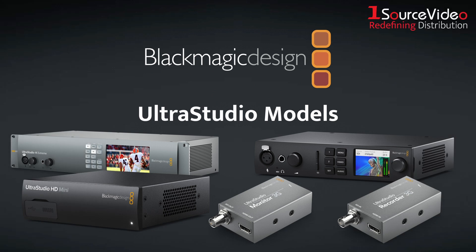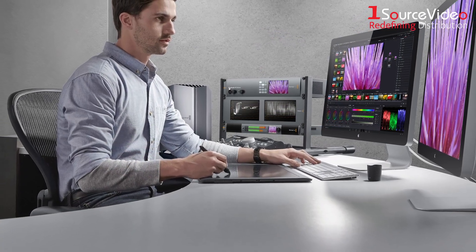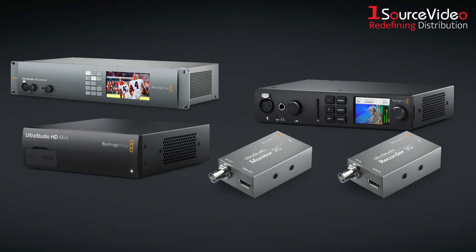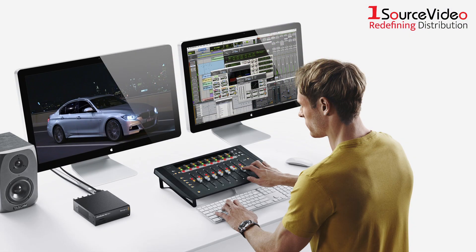Blackmagic Design's UltraStudio models let you connect Thunderbolt 3 computers to any video device to build high-performance workstations, output broadcast graphics, and much more. Each model provides unparalleled broadcast and digital cinema quality capture and playback, regardless of whether you're on set or in the editing suite. And with their single cable Thunderbolt 3 connection, you can connect them to any computer that has the bandwidth to handle the highest resolution video formats easily.